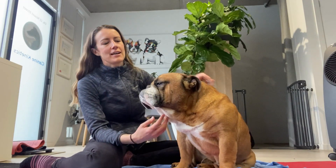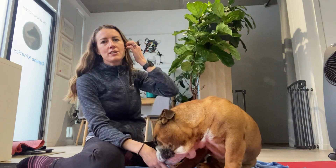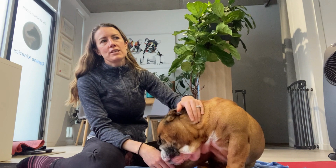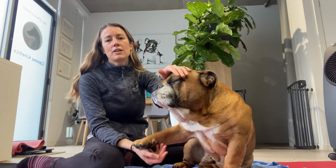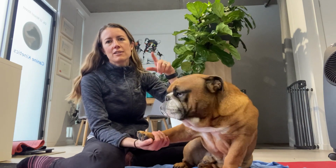Hello everybody, today I wanted to go over how to test for the patellar tendon reflex. We do it because it gives weight to our neurological examination, and it's really testing the L4-L6 spinal segments or the femoral nerve. When we elicit it, the stifle should extend and it should have a bit of a jump reflex to it.